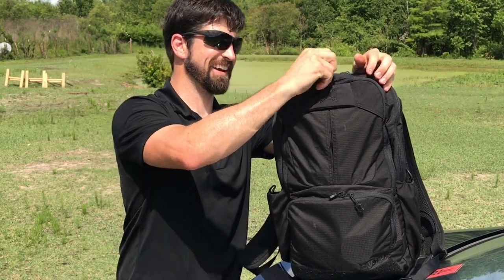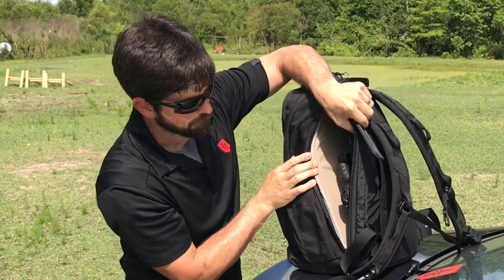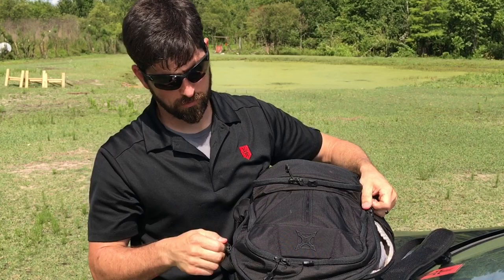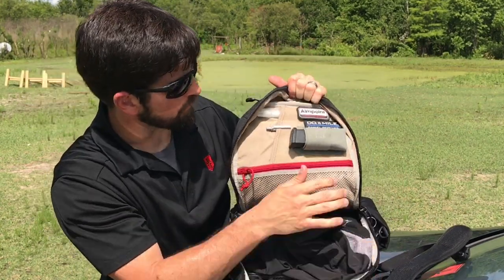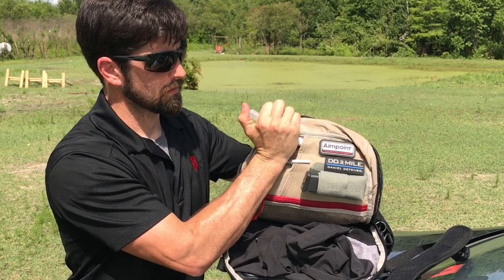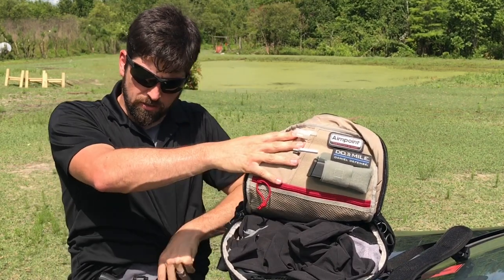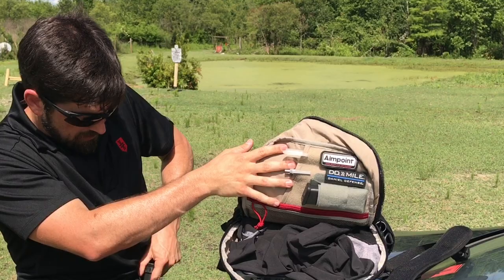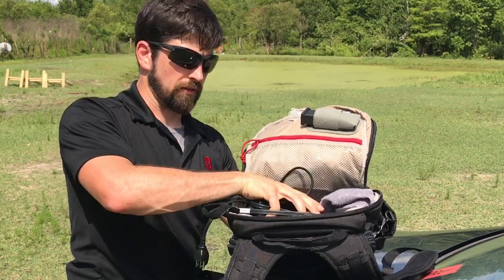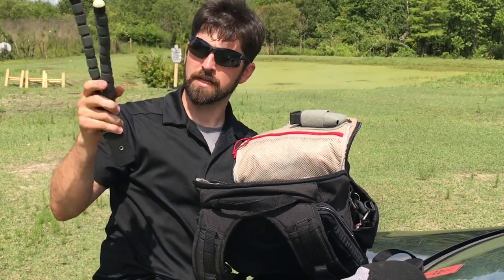We already dealt with the side pouch where I can get my firearm and spare magazines. Here's the main pouch — morale patches, antiseptic supplies, a Tactigami pouch for an extra Glock magazine in addition to the two I carry on me, shorts for working out, a laptop cord, a hat, and a tripod because I make YouTube videos.